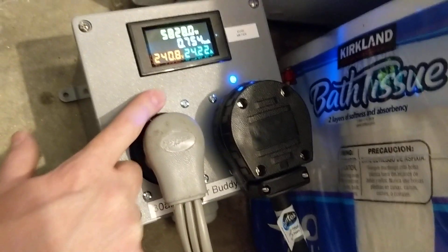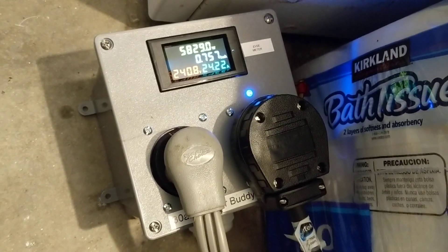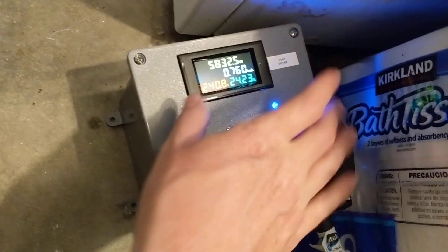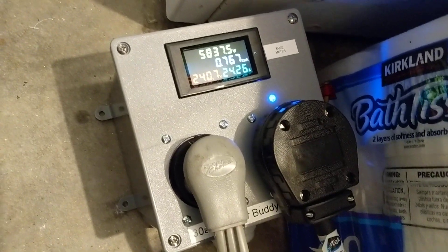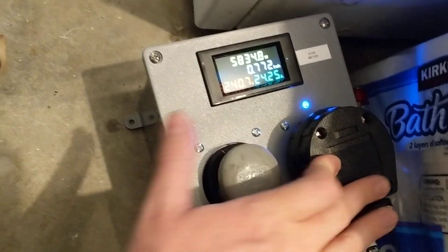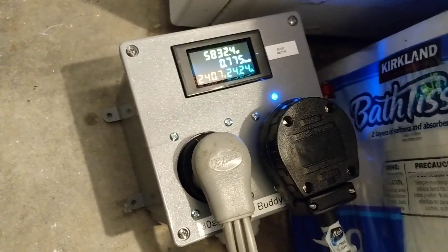This is the Dryer Buddy One Plus with the automatic relay that switches on and off between the dryer and the EVSE plug, with two NEMA 10-30 outlets.